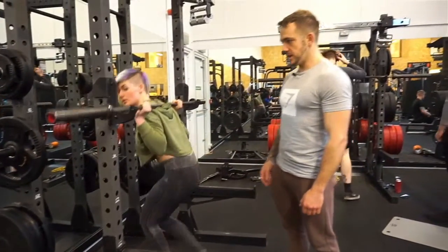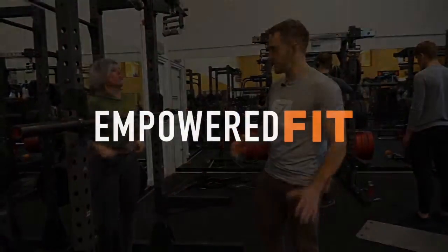That's pretty much it — that's the back squat. Any issues, comment below, let us know. Thanks guys.